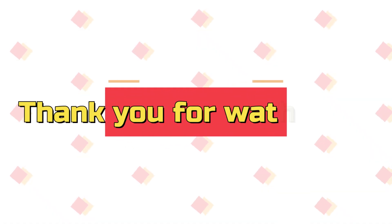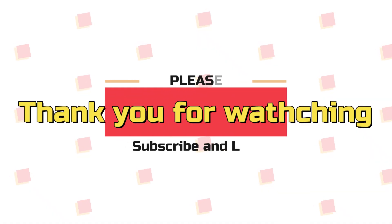Alright, that's it for my video today. Thank you so much for watching. Please remember to like and subscribe. See you next time.